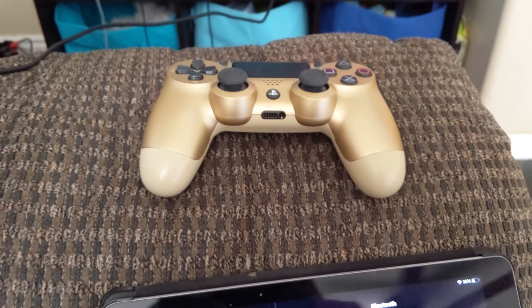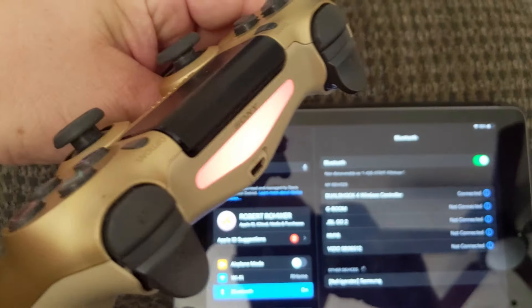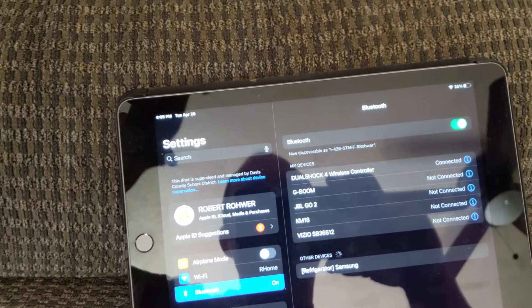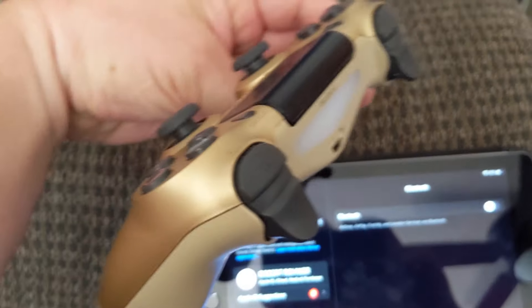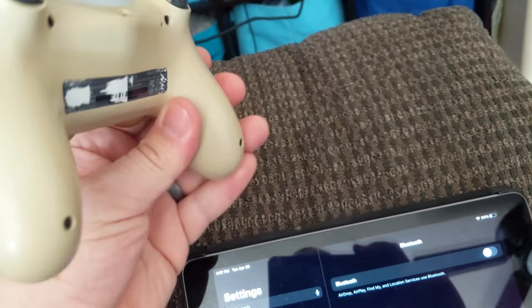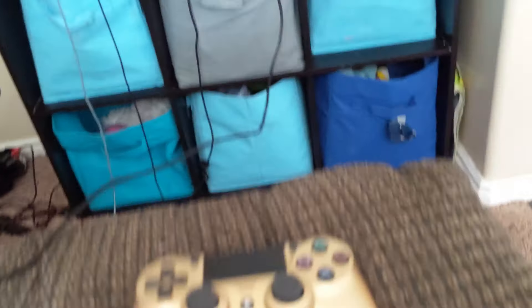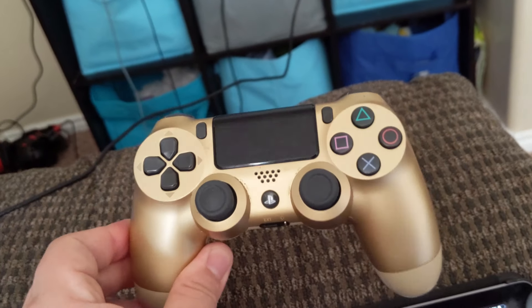Just to give some context, I like to play remote play on my iPad and connect my controller via Bluetooth to that. If you want to know how to connect your controller via Bluetooth, there are videos that show that. But the issue is that when I turn off the Bluetooth and the controller disconnects, unfortunately with this particular gold controller — I don't know why it doesn't do this with the other controllers, my red and blue ones — but for some reason this gold one just does not like to connect back to the PlayStation 4 after doing that.